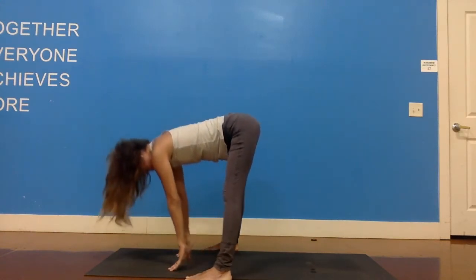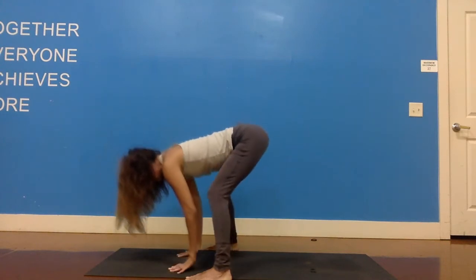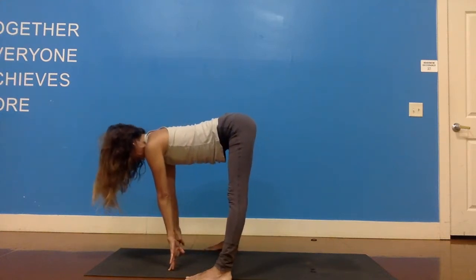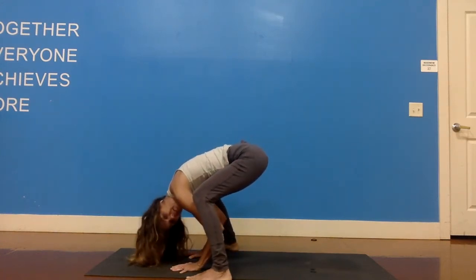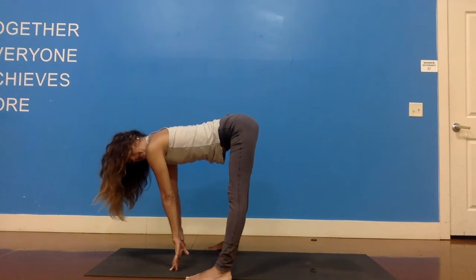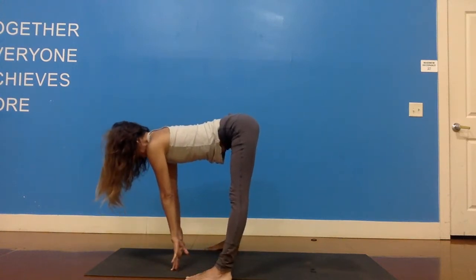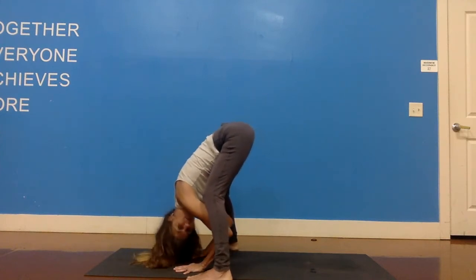We're going to take an inhale, extend the spine, and straighten out your legs. Your crown is drawing forward. Exhale, bend the knees, crown down — your elbows are pulling in between the legs and back. Inhale, straighten out the legs, straighten out the arms, extend the spine. Exhale, round your back, bend your elbows, bend your knees, and sit down a little more. Inhale, extend and lengthen. Exhale, bend the knees, sit down, bend the elbows, pull the elbows back, round the back. One last time: inhale, open. Exhale, bend the elbows and fold — draw your crown closer to the ground, root down more through your feet.